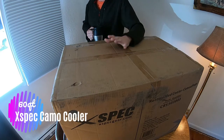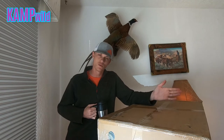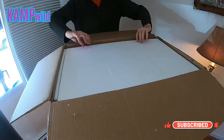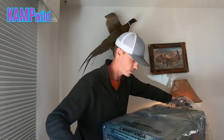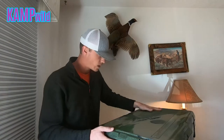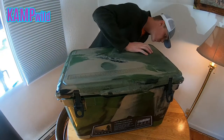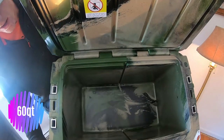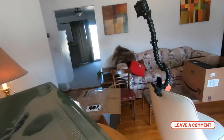Good morning, I am here to unbox the X-Spec 60-quart camo cooler that I keep hearing good things about, but there's no content on it so let's make some content. It looks good — beautiful cooler, nothing wrong with it in shipping. I love the camo on it. It's a 60 quart and it's got all these cool features.